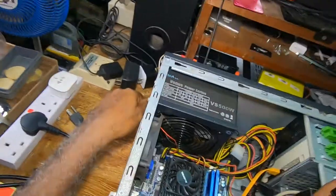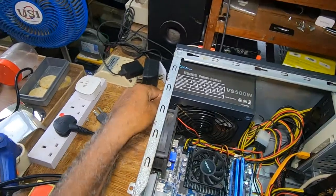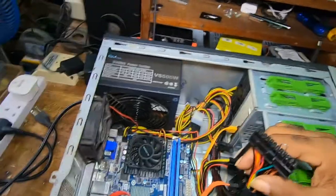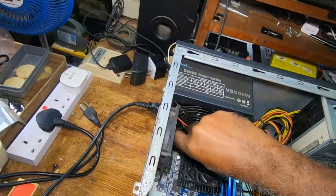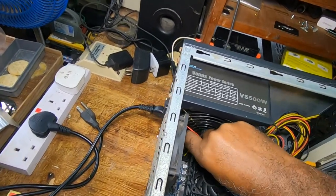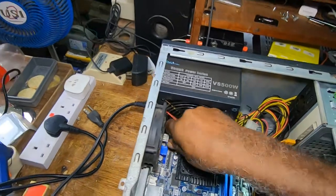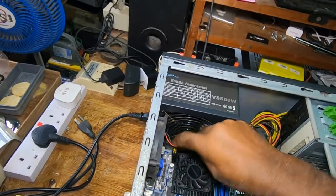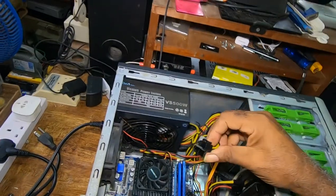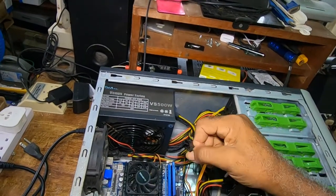The other thing I forgot to mention: this CPU connector has to come out. This 4-pin connector is for the CPU. Make sure you take that out also.